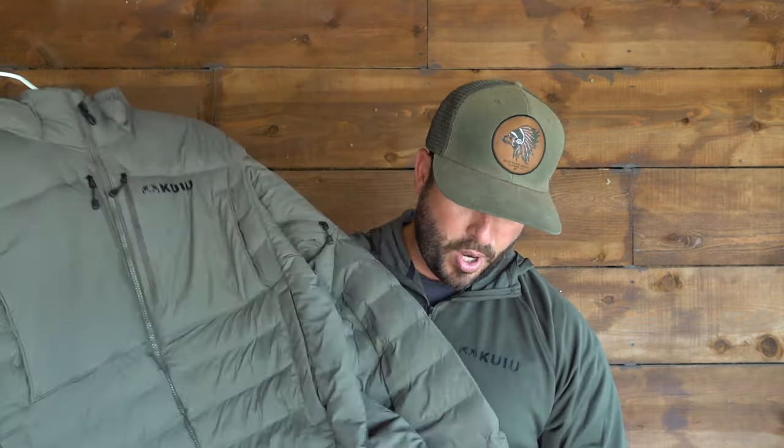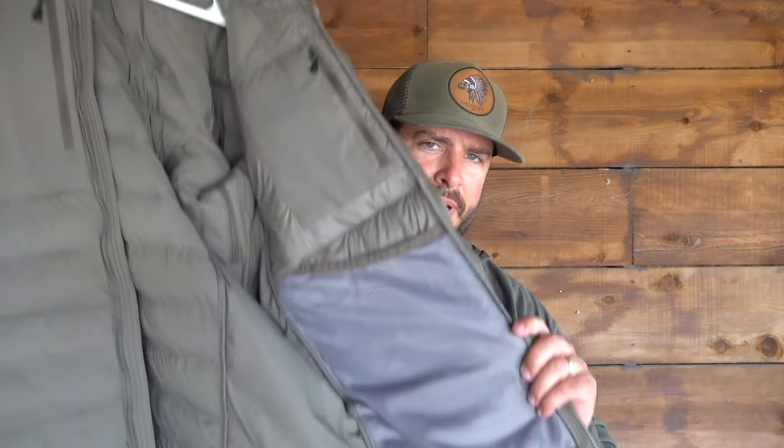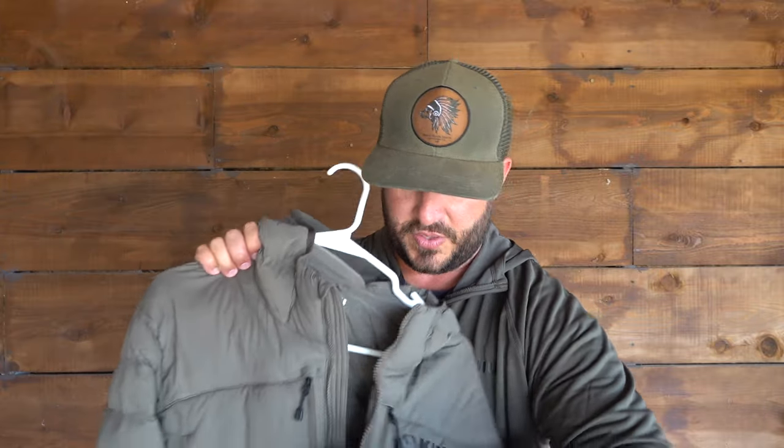At the bottom it has a cinch strap so you can cinch it up and have it nice and solid on you. On the inside there's a pocket — it's a deep mesh pocket so things won't fall out — and on the left side is an inner chest pocket where you can slip your phone or a hunting license. All in all, I love this jacket. It is a great purchase, worth every single dime, and you will not regret it.